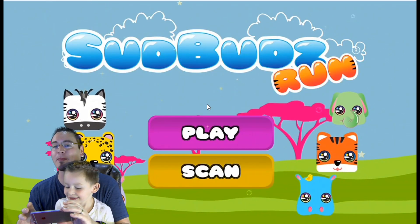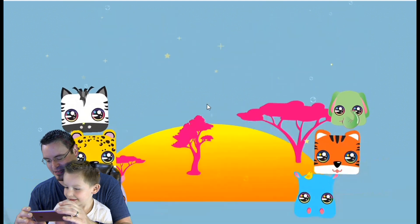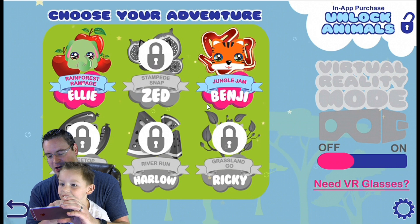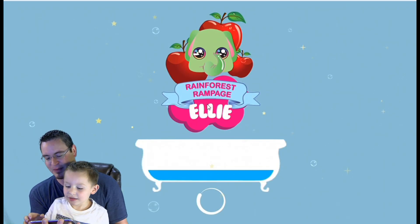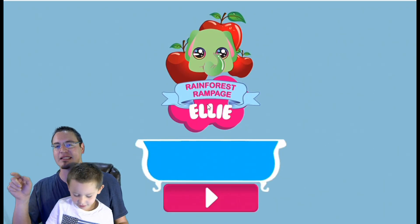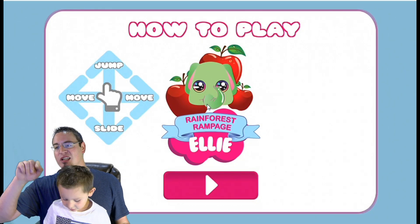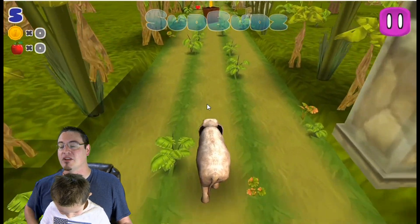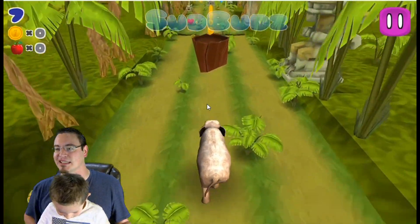Brennan is going to play as Ellie. You ready to do this, Brennan? So we've got Ellie here up in the corner. You're going to play as Ellie — you remember how to play this game. This is one of those run games where you basically swipe up if you want to jump, swipe down if you want to slide, swipe left to go left, and swipe right to go right. You want to avoid the obstacles.